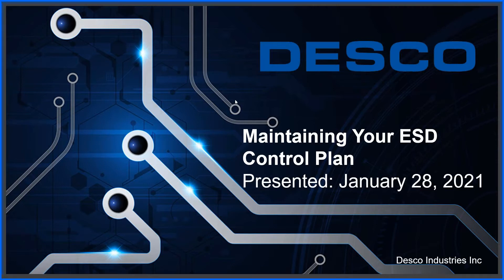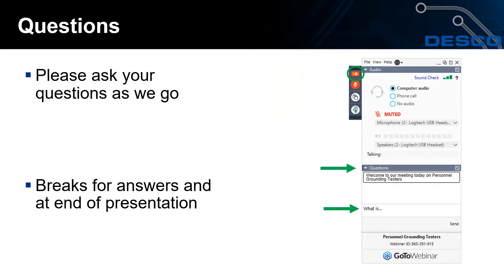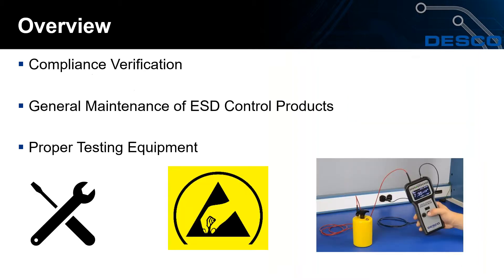Welcome to today's webinar on maintaining your ESD control plan. My name is Steve Guy, DESCO's Eastern Regional Sales Manager. I'm also iNARTE certified as an ESD technician. Assisting me is Jeffrey Brake, DESCO brand manager. Please ask your questions in the panel to your right. We'll be pausing before the virtual demo to address questions. Today we'll cover compliance verification, general maintenance of ESD control products, and proper testing equipment for compliance verification checks.